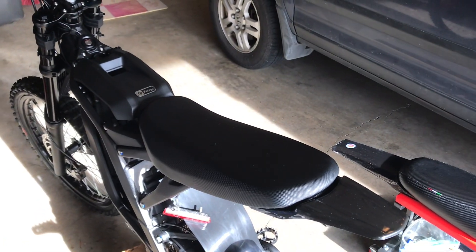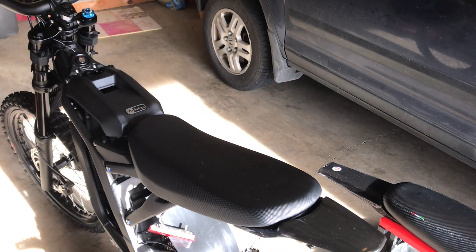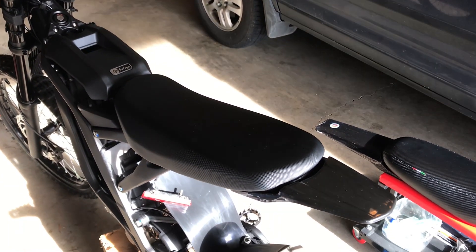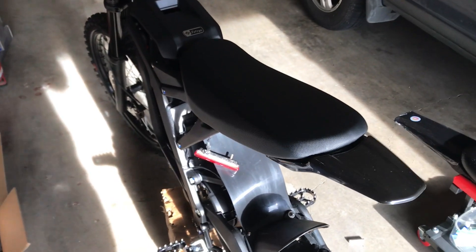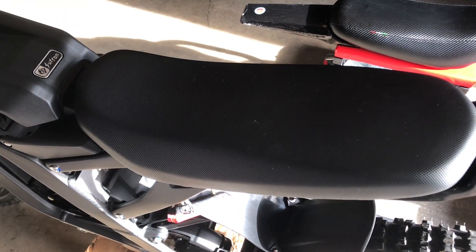Hey everyone, just wanted to make a quick video on a couple different seat options for the Suron. As many of you know, the stock seat that comes on this bike is not the most comfortable seat ever.